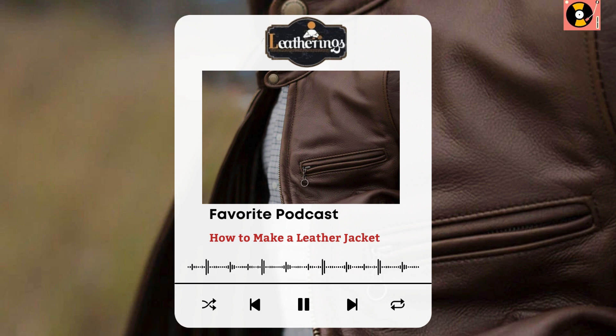Designing your leather jacket — blueprinting your style. Designing your jacket is where the fun begins. Color types, pocket designs, closure options — it's your time to shine. Sketch out your dream jacket and consider what makes it uniquely you. For me, it was all about a classic biker silhouette with a twist: a hidden pocket for some extra flair.